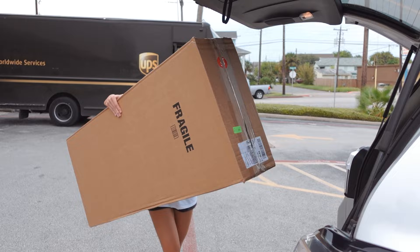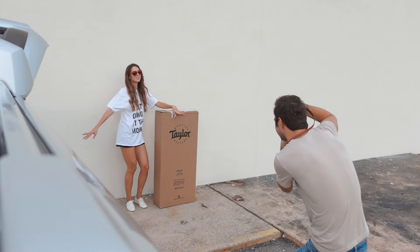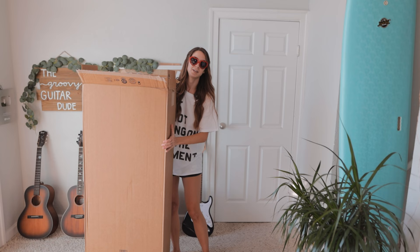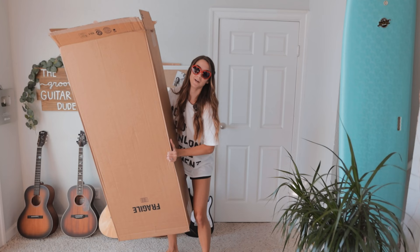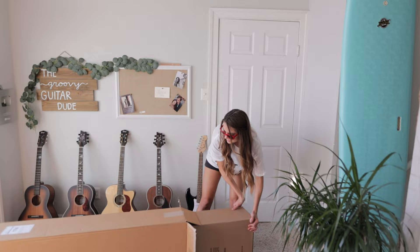I don't know if this is gonna fit. I need you to see and understand how big this box actually is. I'm about Taylor's height — 5'11". You may or may not have noticed that my unboxing videos tend to be kind of all over the place.